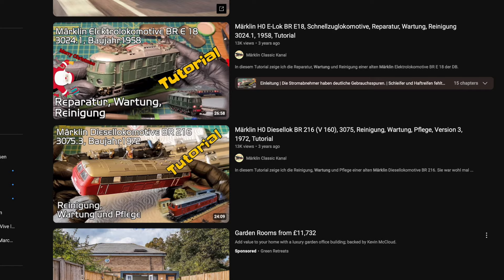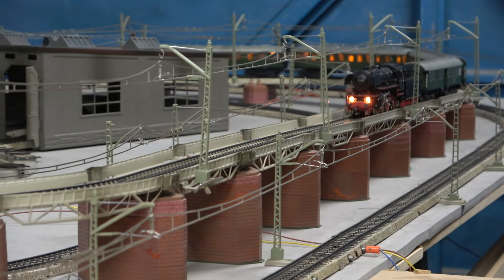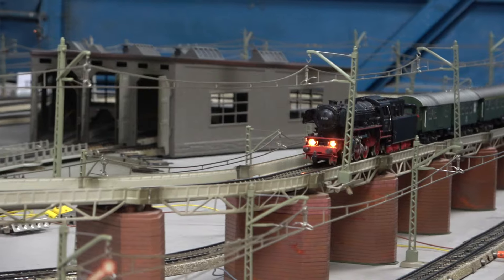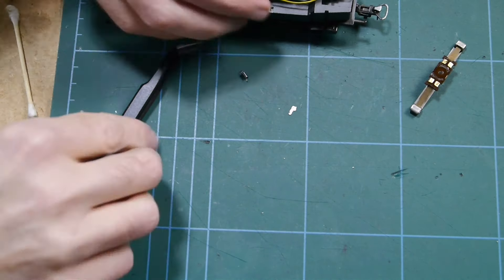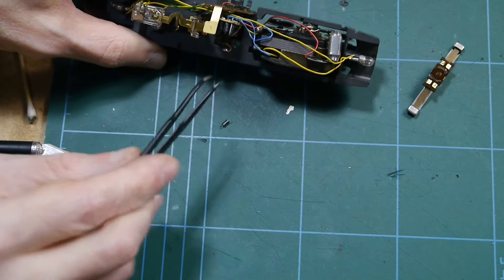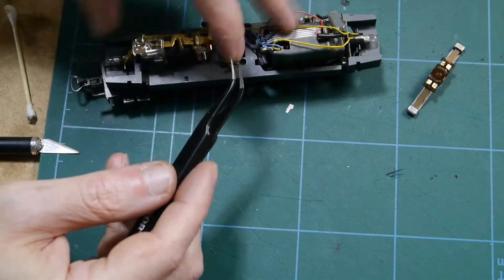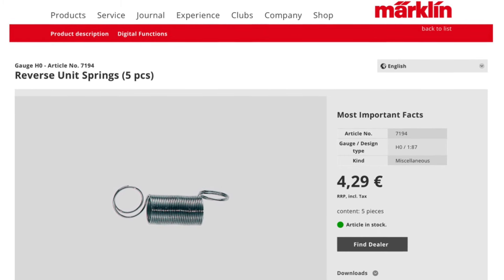Changing the spring features frequently in videos about basic locomotive maintenance, which might convey the impression that they regularly need attention. This is not the case. Springs take many decades, if not centuries, to lose their elasticity, so they are unlikely to need replacing because of age alone. I own 70-year-old models still running fine on their original spring. The only reason for the spare is that during servicing, springs can easily get caught on something and fly off, never to be seen again. Märklin still sells them in a bag of 5 under reference number 7194.